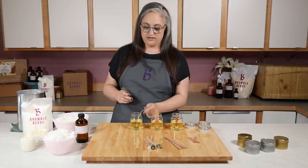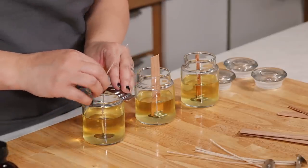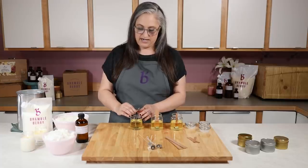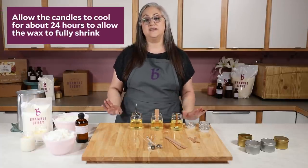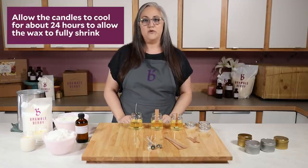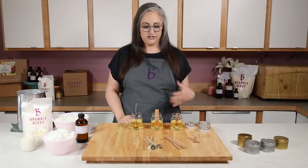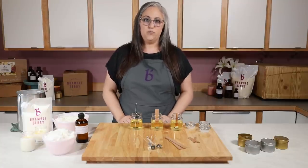Once you've poured it, make sure your wick is centered — you can use a wick centering device, pencil, clothespin, anything like that. Then set them aside and let them cool. I like to wait about 24 hours before doing the test burn, because the wax is going to continue to shrink a little bit past the visual cooling point. Twenty-four hours is a good time frame; you could do more if you like, but that should be sufficient.